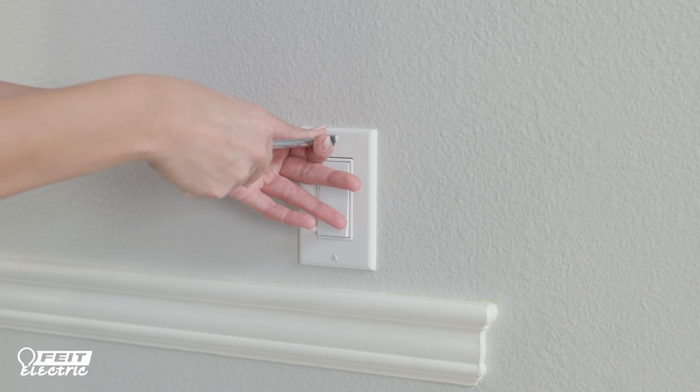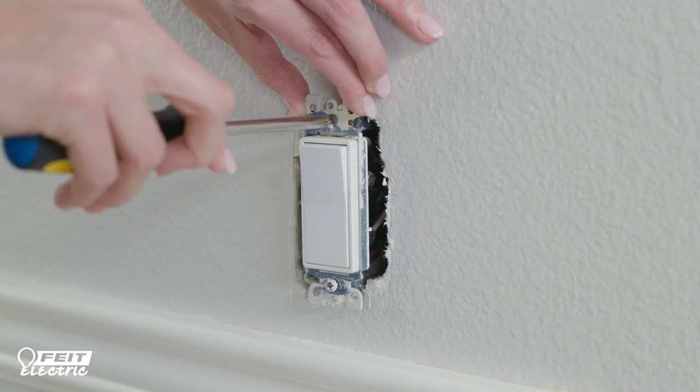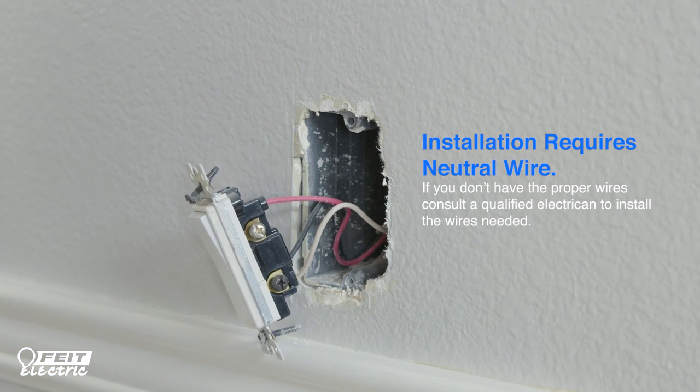Take off the wall plate over your existing switch to identify the wiring. If you see a white wire or a group of them, it's very likely that you have a neutral wire. If you do not have a neutral wire, this dimmer will not work.